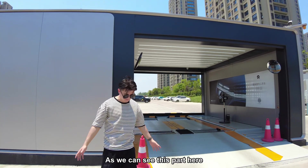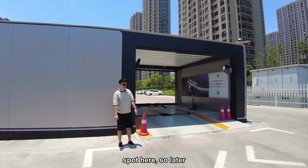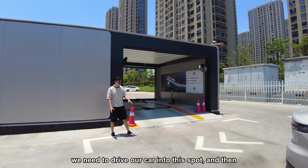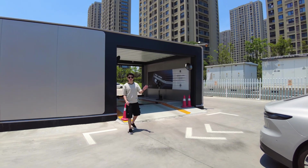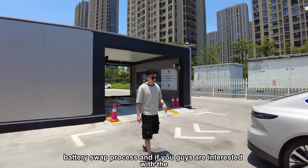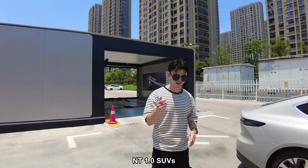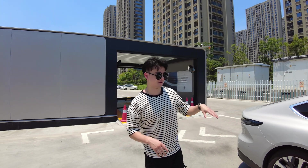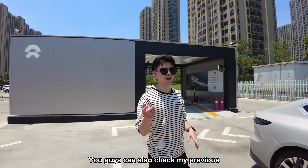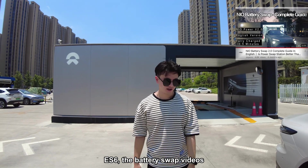As we can see here, this is actually the indication spot. Later we need to drive our car into this spot and then we can start the battery swap process. If you're interested in the NT 1.0 SUVs' battery swap process, you can also check my previous ES6 battery swap videos.